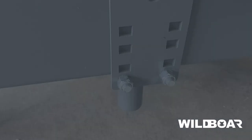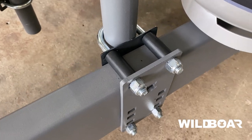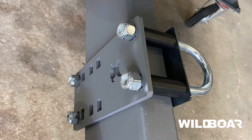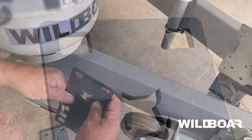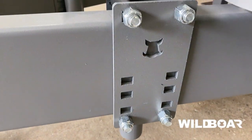The first step is to attach the universal mount kit to the drawbar. The mount kit is made up of a few parts: the U-bolts with nylock nuts, spacer tube, backing plate, and universal mount plate, made from laser-cut solid 6mm steel.